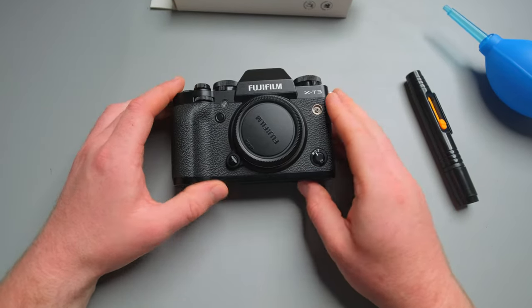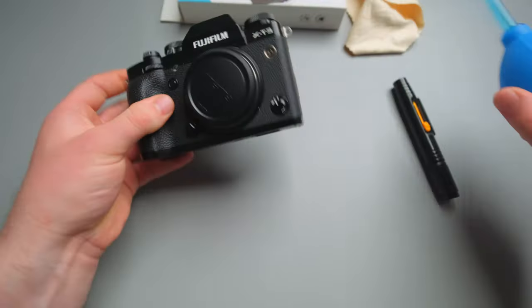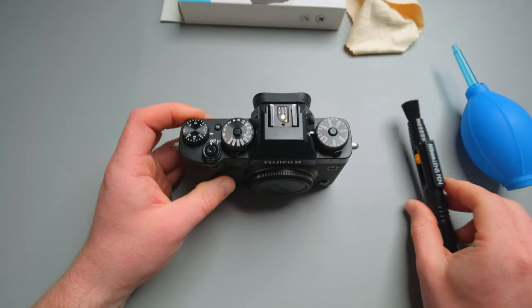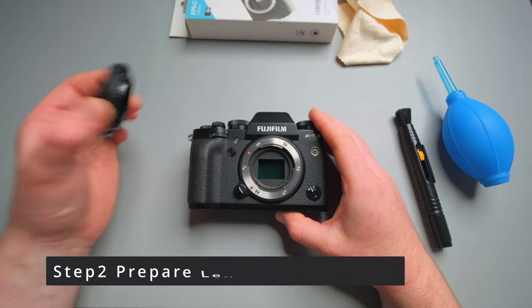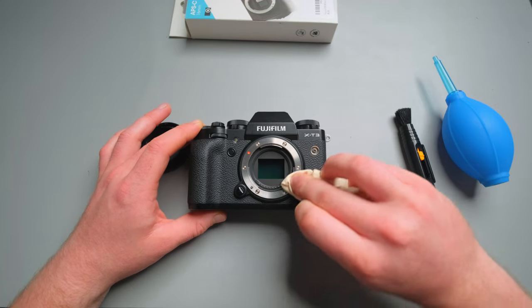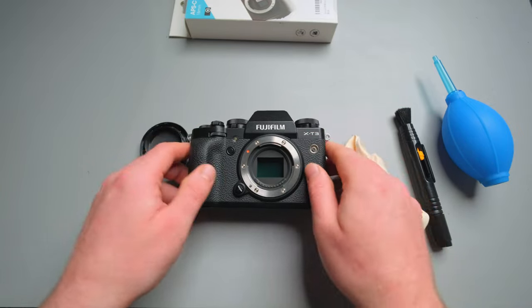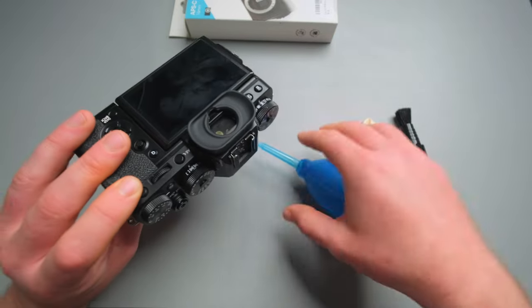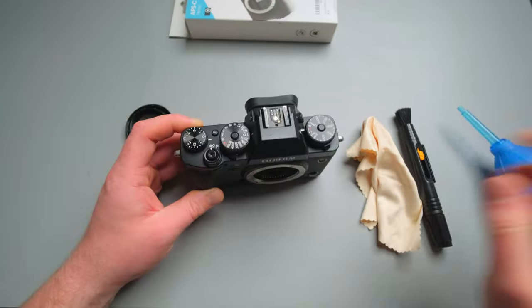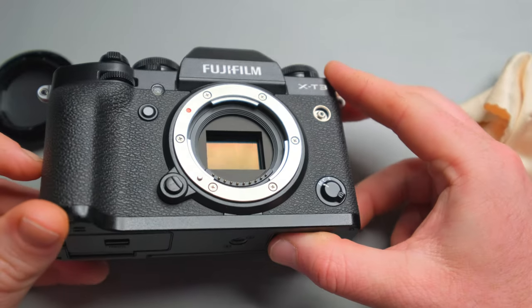On average, when I start cleaning my camera, I give it a general rub first to get some dust off, then give the camera a general clean with the blower and the pen. Then we come down to the sensor. Here's another tip: you could first wipe the mount area, just to make sure there's as little dust as possible. Then take the blower, turn the camera upside down so the sensor faces down, and blow some air in — just to make sure the sensor is pre-cleaned with minimal dust on it.